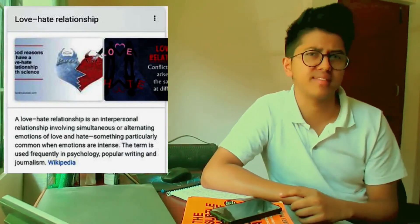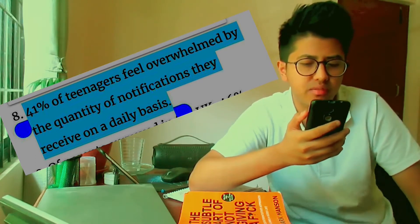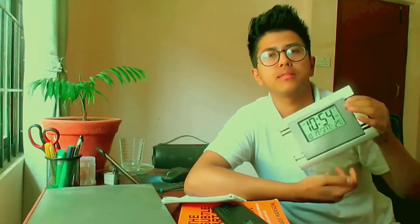What I'm trying to talk about today is that Pomodoro Technique is a very useful tool, but taking the benefit of this tool does not have to be limited to your smartphone only. I personally have a love-hate relationship with my smartphone — it's one of the greatest inventions in the world, especially combined with the rapid growth of the internet, but it's also the biggest source of distraction. There's a stat that around 41% of teens feel overwhelmed by the quantity of notifications they receive daily. The point I'm trying to make is that there is an alternative way to use Pomodoro Technique without having to use the smartphone. So for that, please welcome my time-management clock.